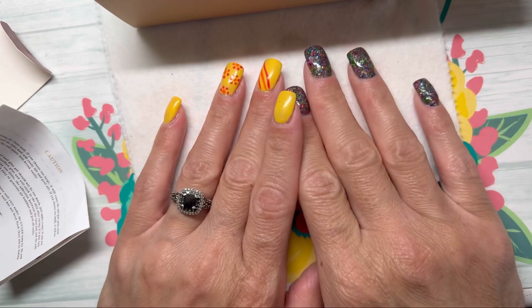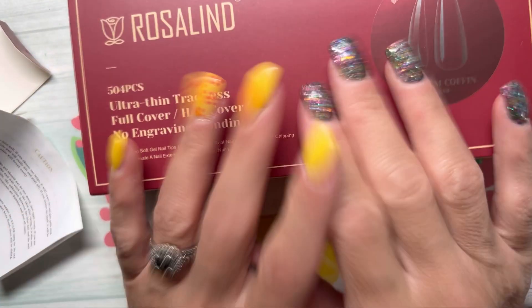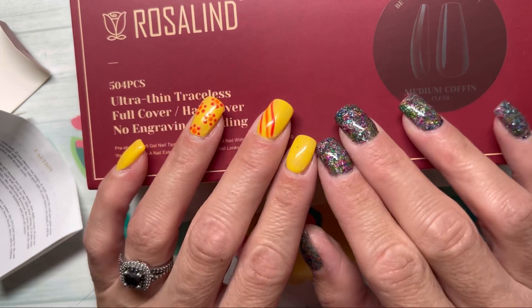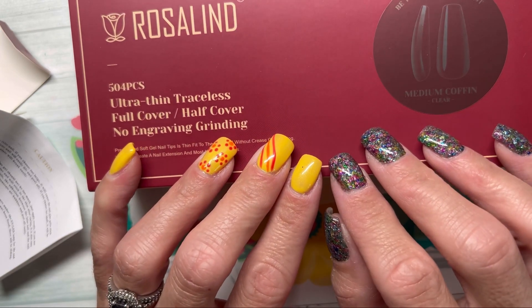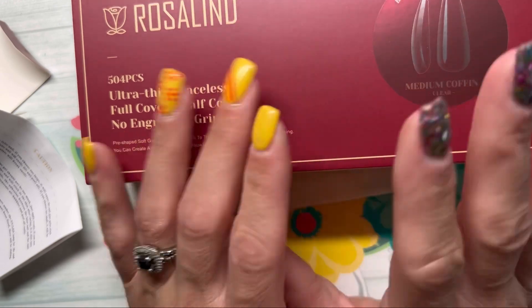Thank you so much to Rosalind for sending me these nail tips and nail glue to try out. I am super excited. I've been seeing some people say some great things about your tips, so I am so excited to be able to try them, and I will be back.